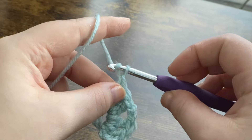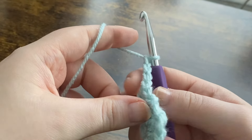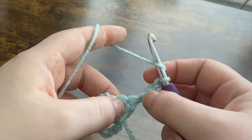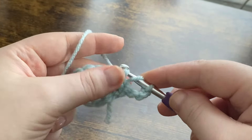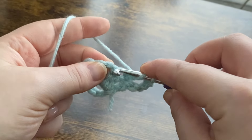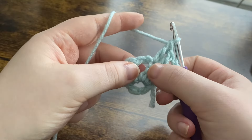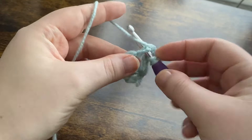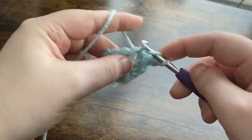We're then going to chain up three — one, two, and three — and turn our work so we're working on the opposite side. This chain three counts as our first double crochet, so we're going to put one double crochet into the next stitch, and then one double crochet into the next. Then we're going to put two double crochets into the chain two space — one and two.